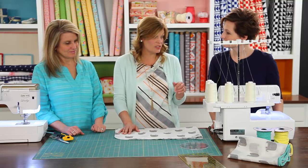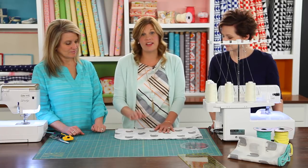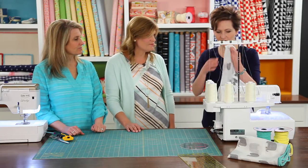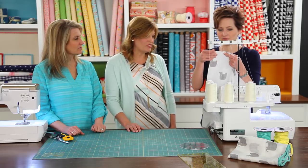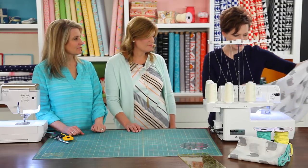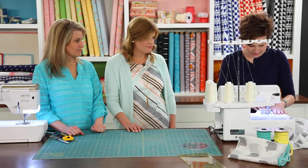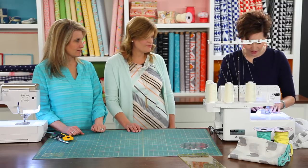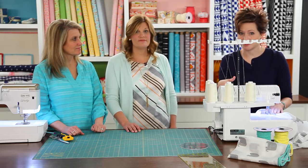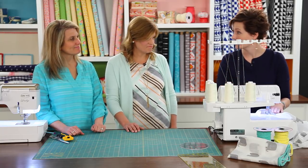Now I'm going to hand this over to Liz. She's going to use the serger to go around the whole perimeter of the baby blanket so we can get an edge on it that doesn't fray. When you serge, you don't want to start on a corner or a rounded edge — start somewhere along a straight side, right in the middle. If you don't have a serger, you can always use your sewing machine and just zigzag around the entire perimeter as well. You don't need a serger.